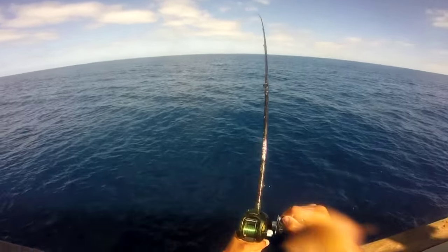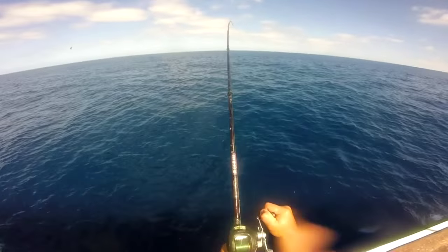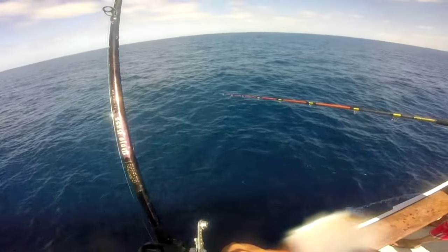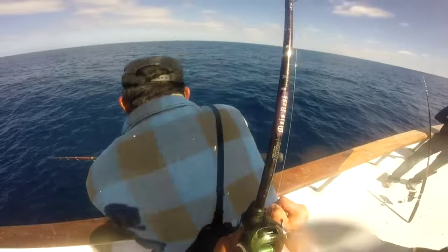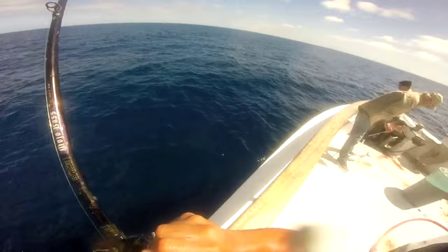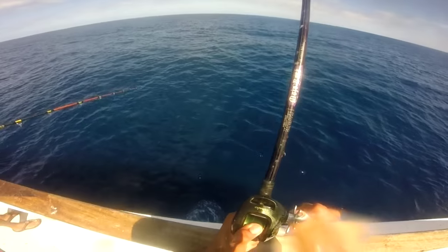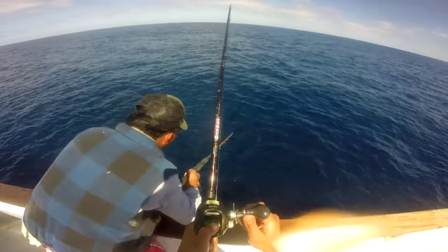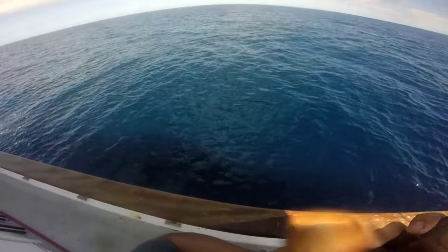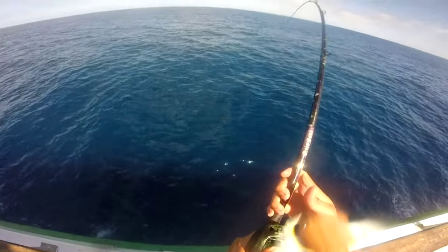Got you! Yellowfin tuna on the bite. Everyone on board is trying to get their limits. It's very important to follow your lines — he's going left, I'm going to go left. Because if you don't follow your lines, you're just going to tangle with everyone else, and they're going to lose fish, you're going to lose fish.